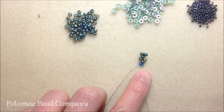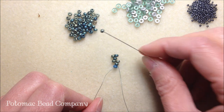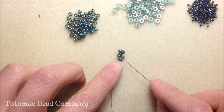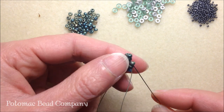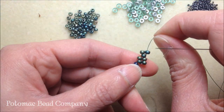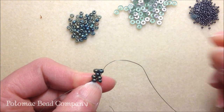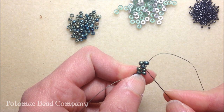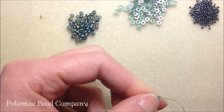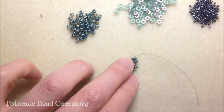Here you have just created three rows, three columns of peyote stitch. I'm going to show you one more time. Pick up my 8/0 seed bead, now going back up - skip this seed bead in place and take my needle up the second seed bead that's jutting out, and it's going to lay nicely next to the bottom. Pick up another 8/0 seed bead, skipping that one seed bead, and take my needle up that top layer, the last seed bead, and pull.